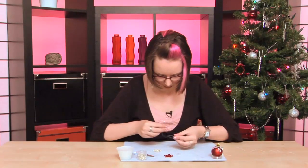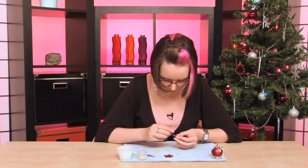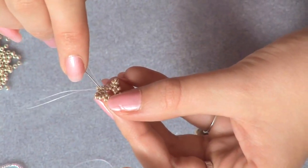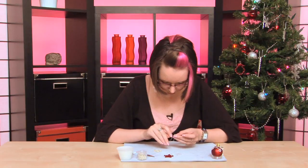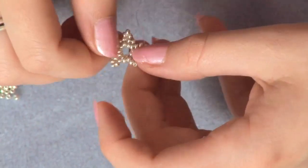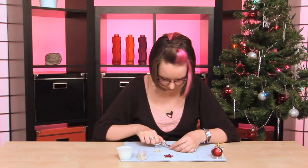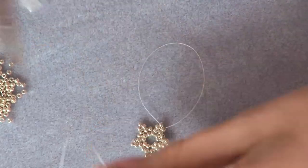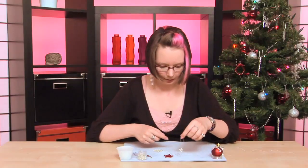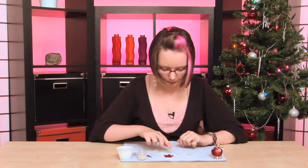Now we're going to work in the tail thread. I'm just going to thread through a few of the beads in that central circle and trim. Not pulling too tightly because you don't want to pull it out or distort it. And there you have it — there's a little Christmas tree dangle.